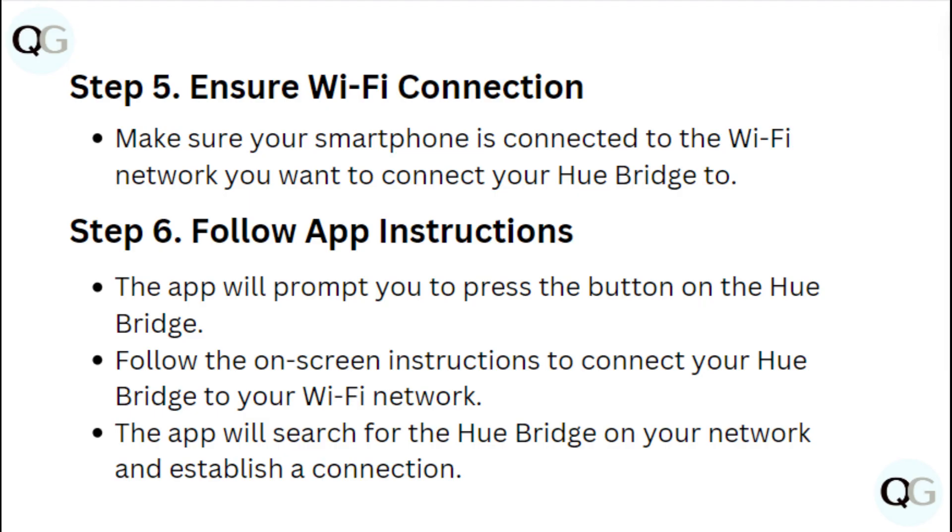Step 5: Ensure Wi-Fi connection. Make sure your smartphone is connected to the Wi-Fi network you want to connect your Hue Bridge to.